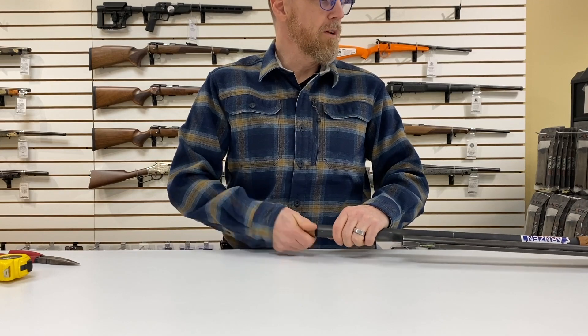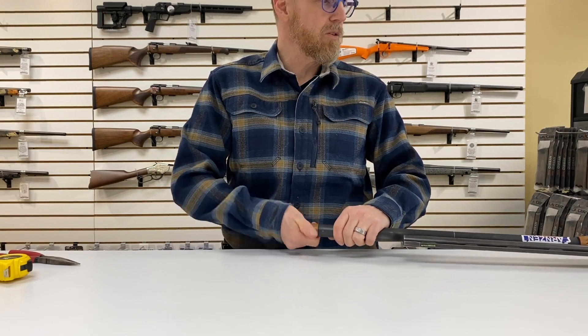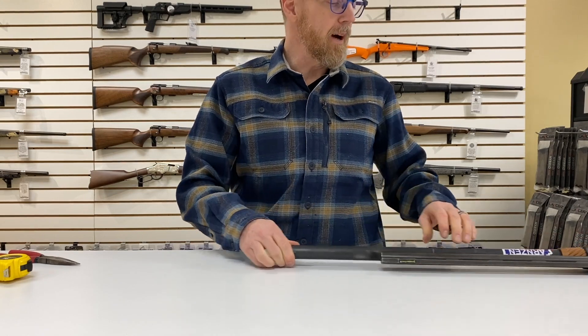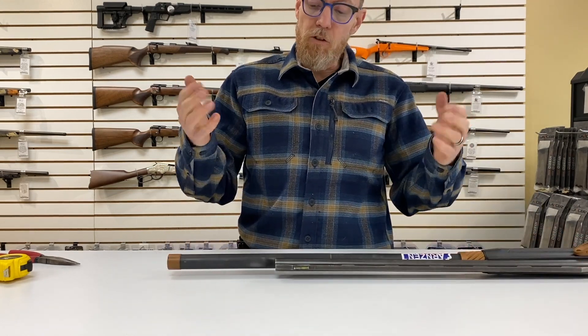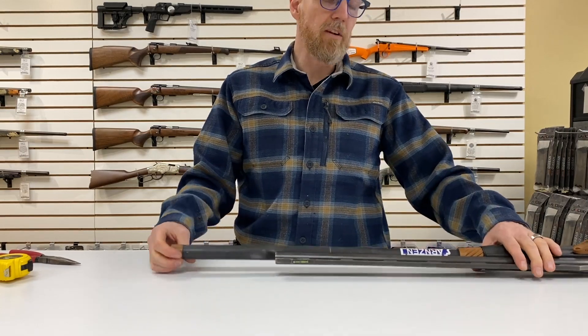We've got a full stock of Nordic stuff in again right now, which is fantastic. Any parts that you need, we've probably got on hand. And that is how you change the magazine tube spring on your Nordic Components shotgun extension tube.